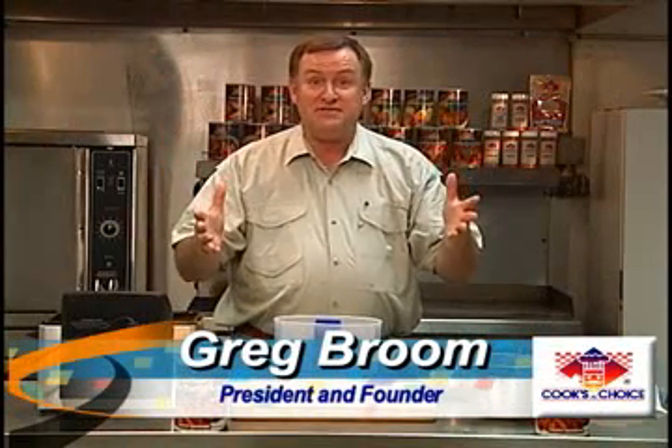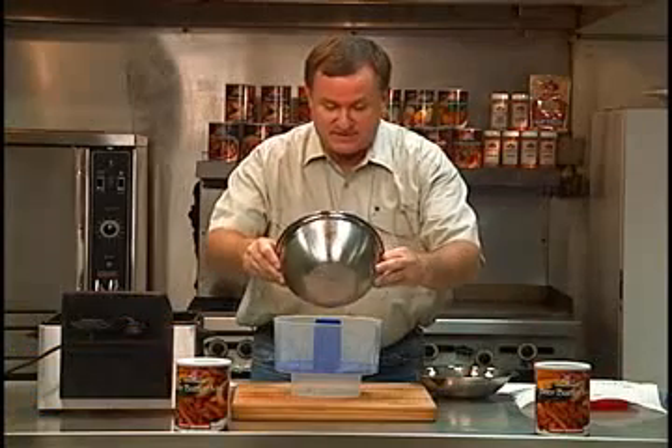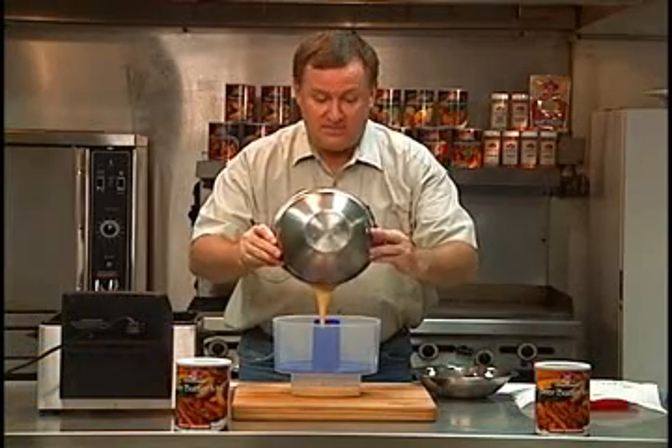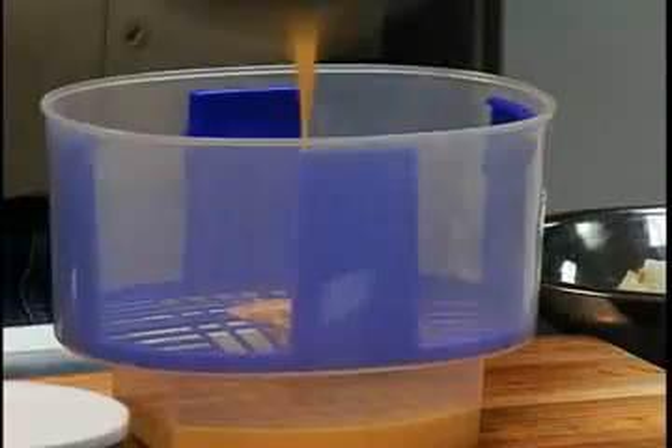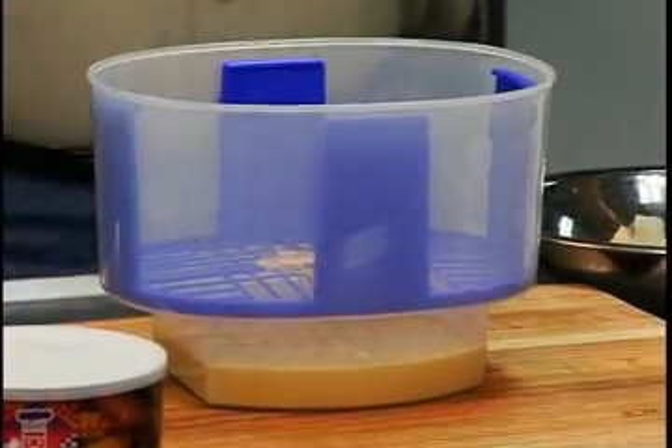Well, beer batter fish — that's kind of what it's all about, isn't it? I'll tell you what I'm going to do on this. I'm going to pour my beer batter in the breader bowl. There's a reason for this. You've got your old famous fish and chips.